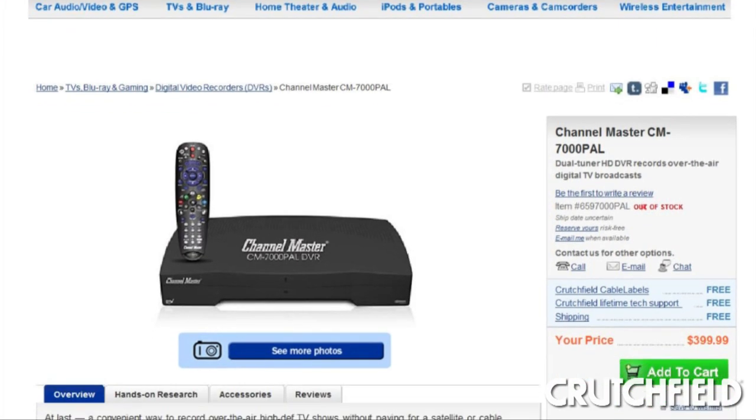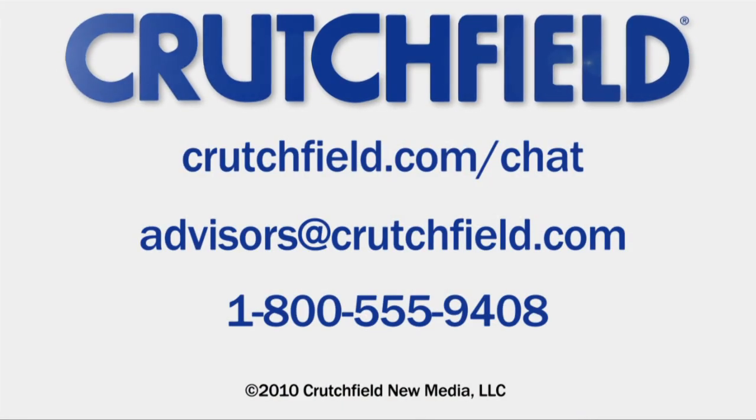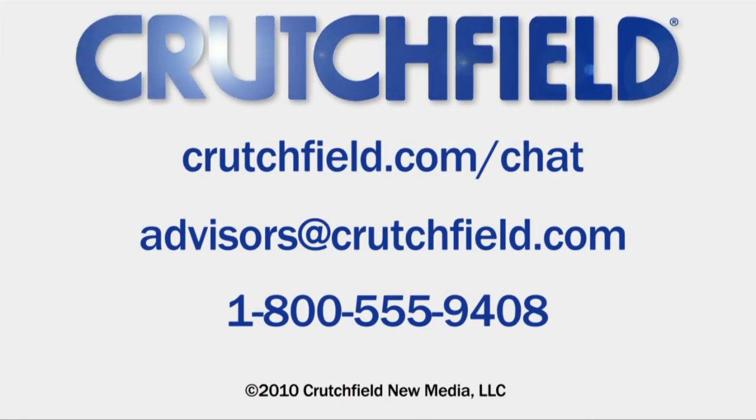You can find full details on Channel Master's DVR at crutchfield.com/antenna-DVR. And if you're ready to buy right now, you can click the Add to Cart button on our website. And if you're making the jump from a cable or satellite system to antenna only and you want some help figuring it out, you can chat or email with our advisors, or pick up the phone and just call Crutchfield.